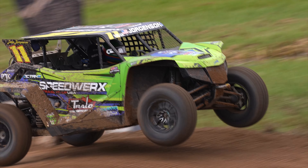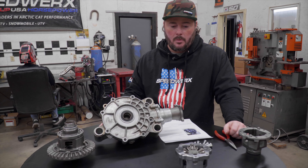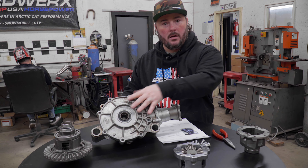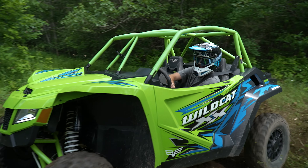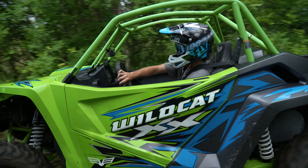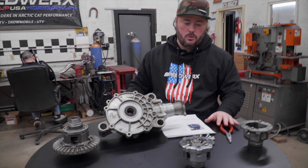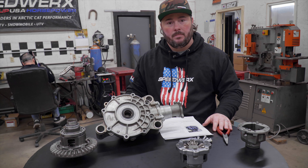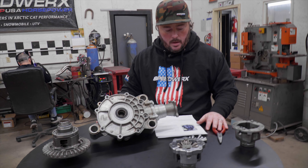We haven't had any failure since we went to this setup. It's a great product we've been working on for a couple years. It retails for $15.99 — send us in your whole assembly and we'll take it apart and go through it. There is added labor, and if you need bearings, fluids, or seals, there are added costs. But the kit retails for $15.99, and you'll never have another front diff problem again. If you have questions, let us know — check it out on the website and we'll talk to you soon.